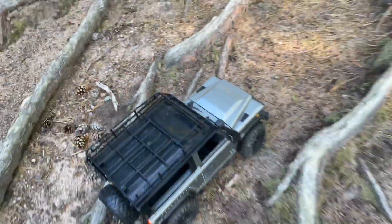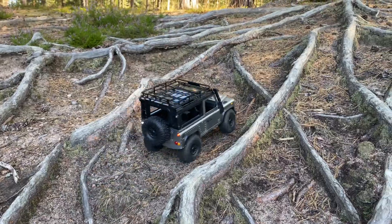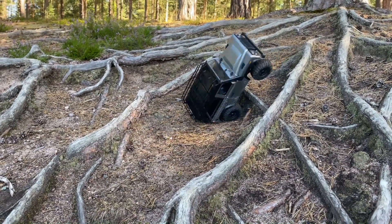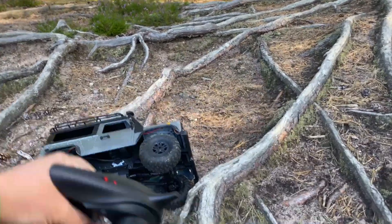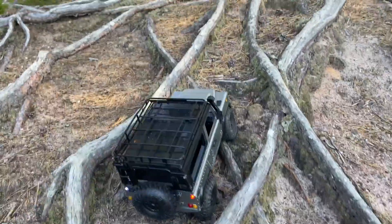Let's see if I can get up here as well. It's a bit steep and a bit top heavy. I'll probably fit some other wheels to it and add some wheel weights.